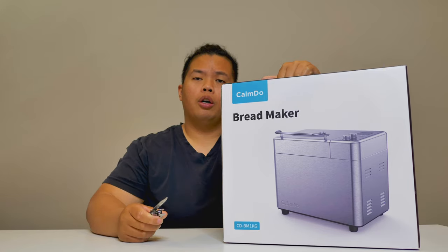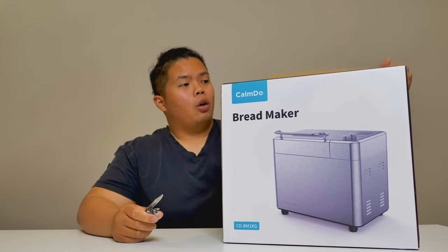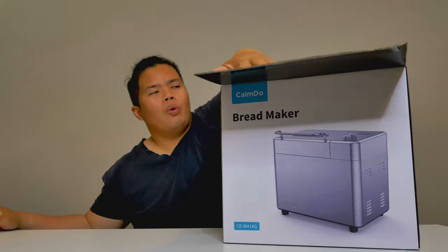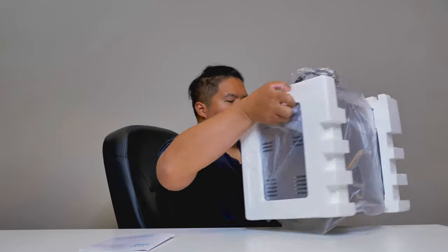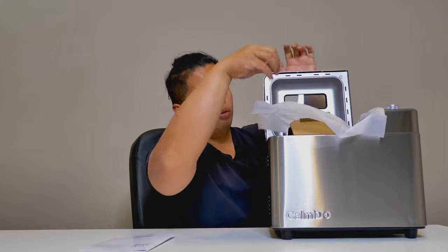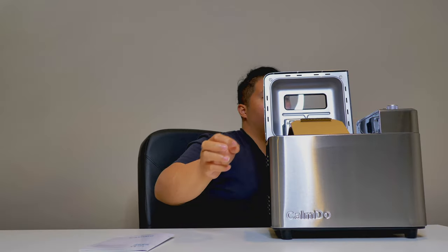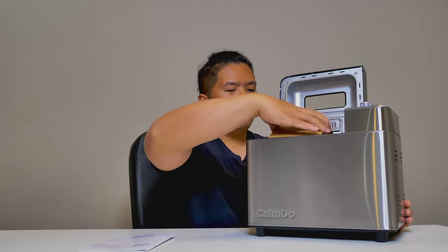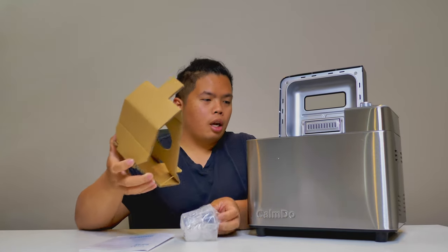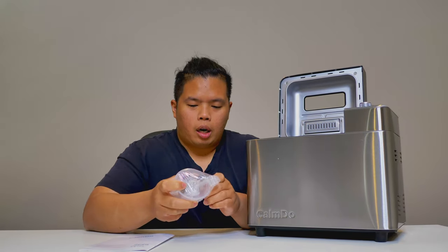Without further ado, let's go ahead and show you what this can do. Here we go. Basically, this one is from Calm Dude. Take out this paper right here. Oh, looks pretty cool. Oh, stainless steel brush right here.